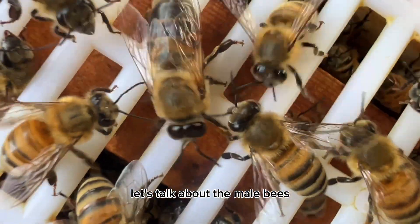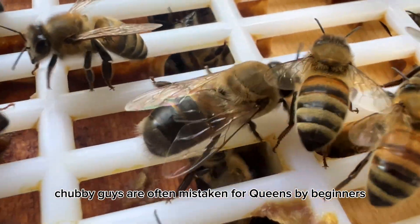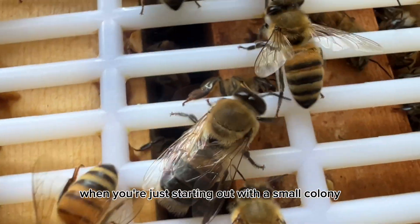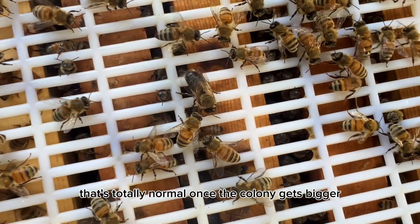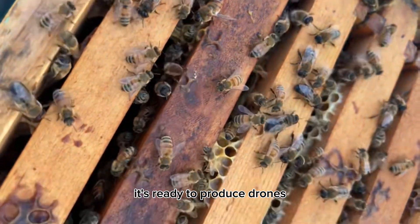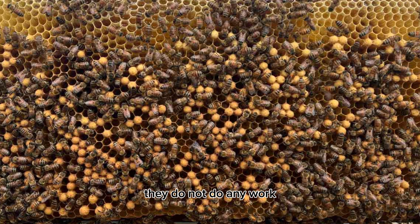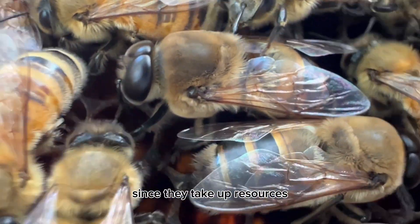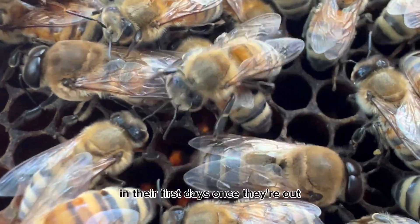Last but not least, let's talk about the male bees, also known as drones. These chubby guys are often mistaken for queens by beginners because they're noticeably larger and fatter. When you're just starting out with a small colony, you might not see a lot of drones — or any at all — and that's totally normal. Once the colony gets bigger and has plenty of resources, that's when the colony decides it's ready to produce drones. This is a collective decision, because drones are high maintenance — they do not do any work, they just eat and chill until it's time to mate.